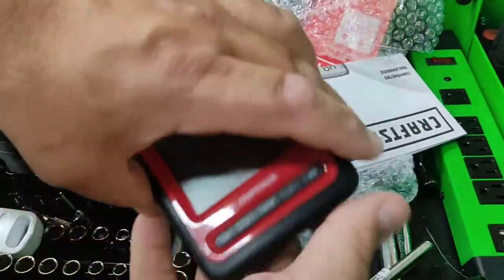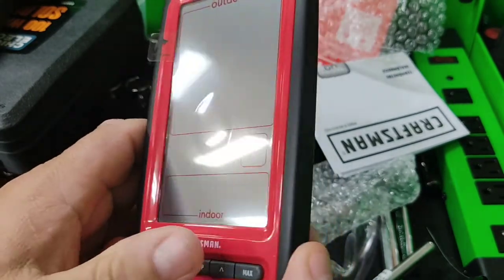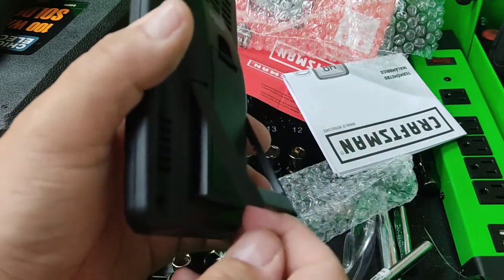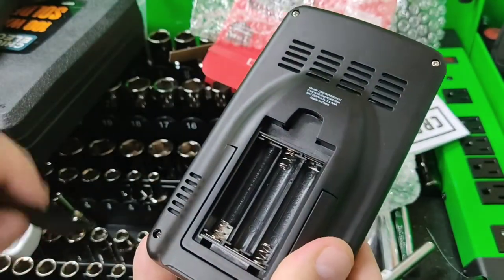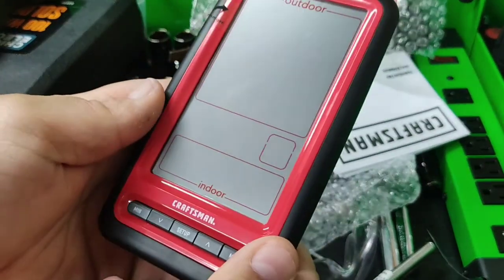And then we have the display unit. Nice. Big display. There's a little stand. And that one takes the AAA batteries. Let me get some batteries, we'll check it out.